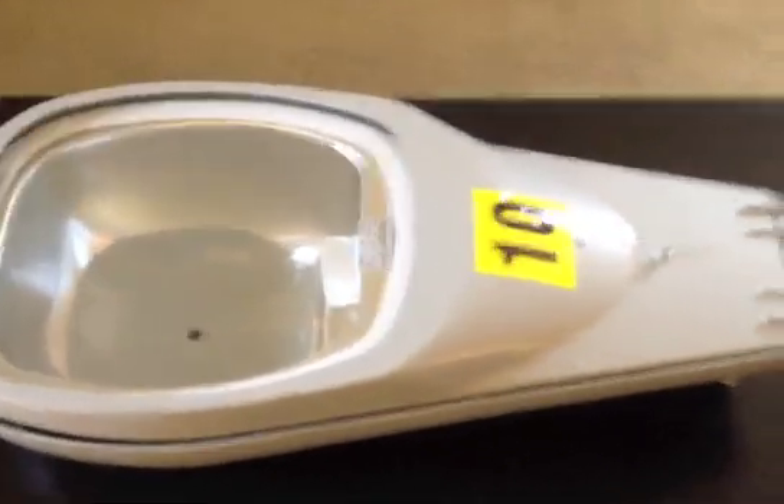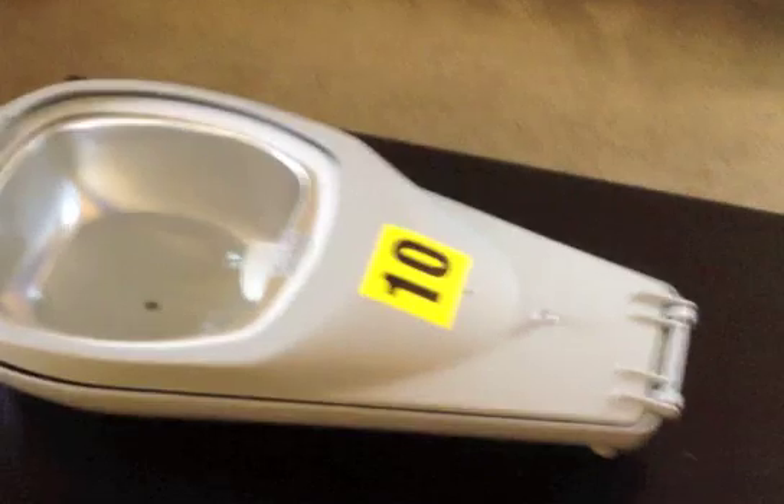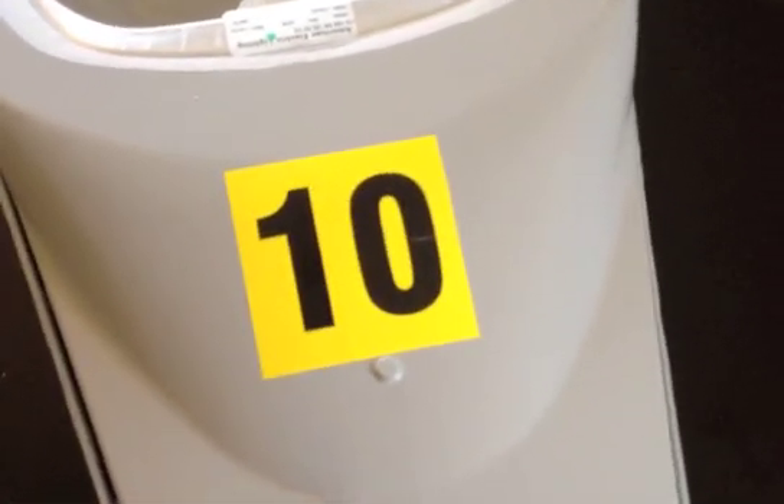This particular fixture is an American Electric 115 series street light. And as you can see by the label, it is a 100 watt high pressure sodium fixture.